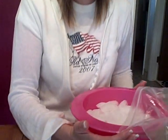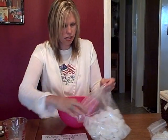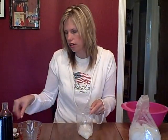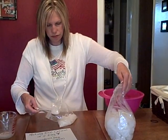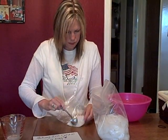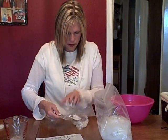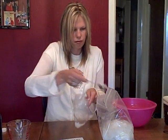Your child can help you put the ice in — they can get their hands wet and cold, but that's fine. For the rock salt, it comes in a box, so you can have your child measure six tablespoons and count together as they put each one in the bag with the ice. One, two, three, four, five, six. That's all in there.